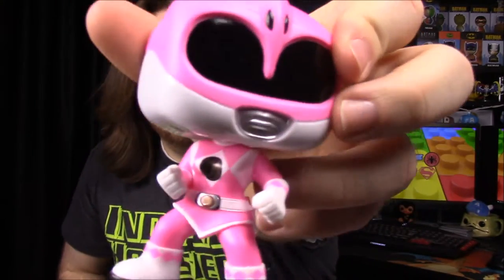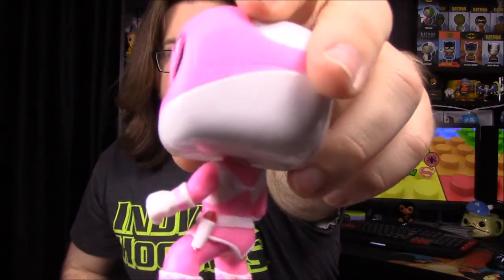Now we'll move on to the Pink Ranger, which is also a remake of the original. They made the Pink, Red, and White Rangers years ago and have now remade them in action poses. The paint jobs aren't the best, but here's the Pink Ranger in an action pose with her arms at her sides in fists ready to fight, feet at an angle. You can see the Pterodactyl detail on her head and chest.